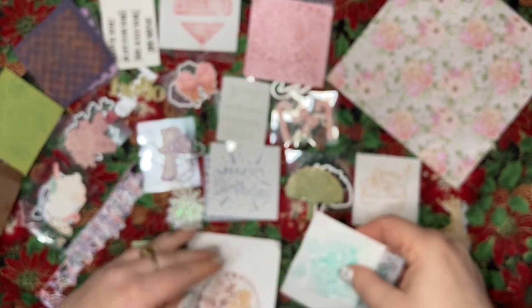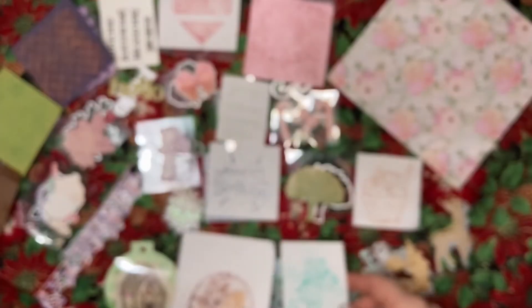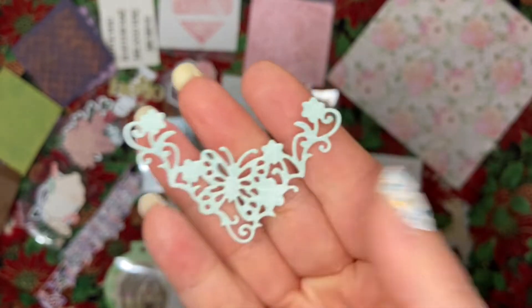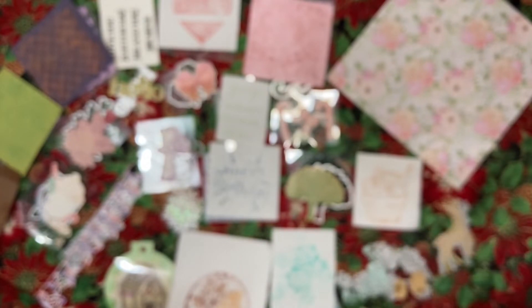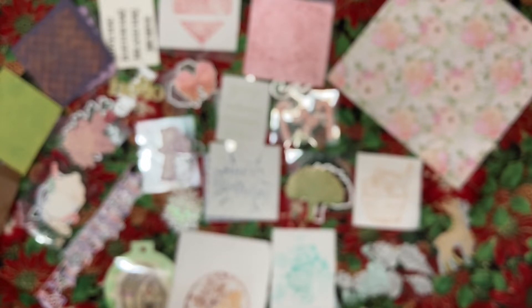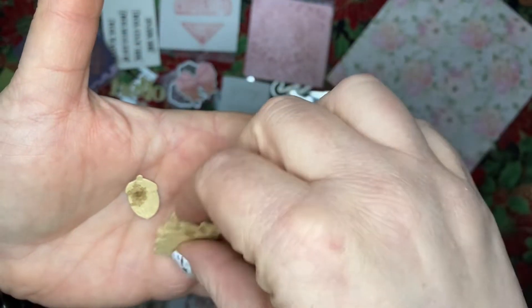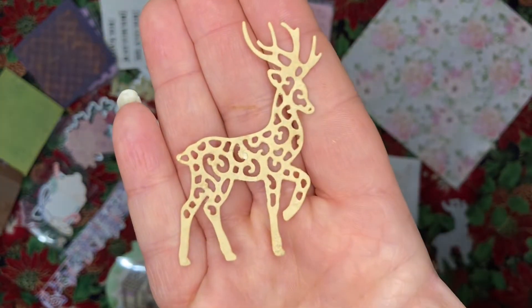We got a floral stencil, a beautiful floral butterfly corner die, and a die set with the leaves and acorns. We also got this reindeer die.